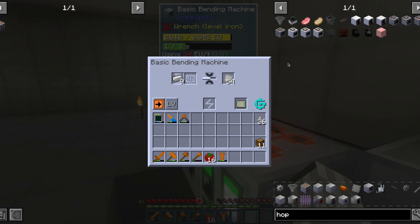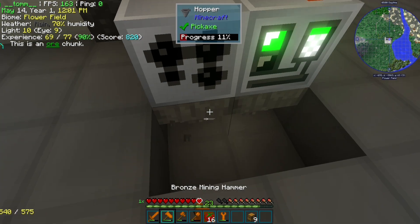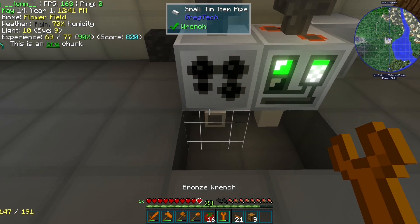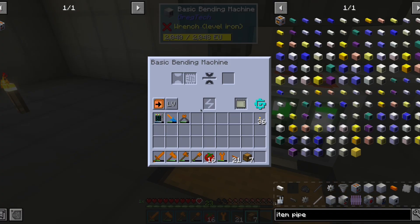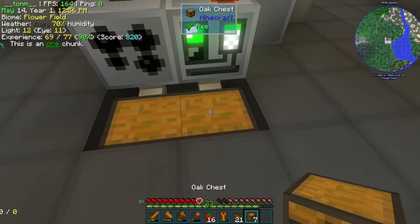Now that we can make parts for cheaper, we shall make a couple of hoppers for automation. However, we shouldn't use hoppers for the outputs. We are going to use item pipes which are way cheaper. However, these don't have automatic pull, but machines have an automatic push. And we use a wrench to set the output direction.